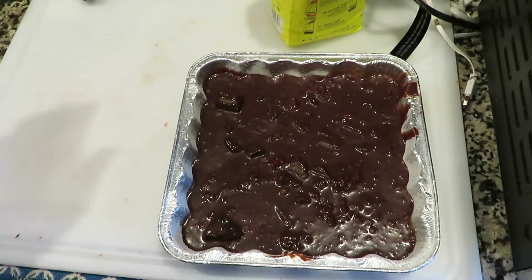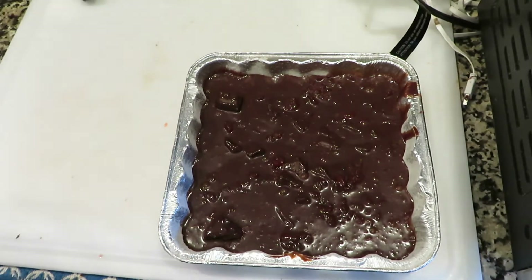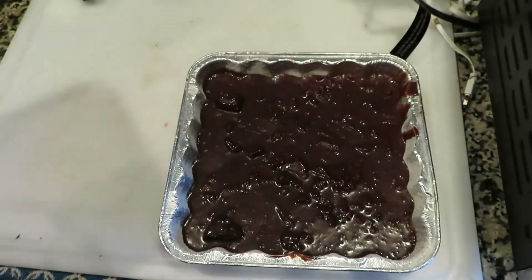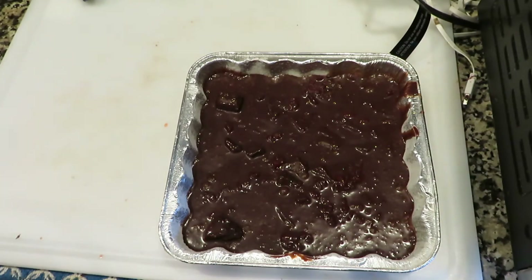Now that we got our pan greased up — you gotta get your pan greased up. I put a little bit of flour in there, or you can use parchment paper, but I just like to do the flour and spray so it'll be non-stick. When it comes out you can cut it and do what we need to do with it.